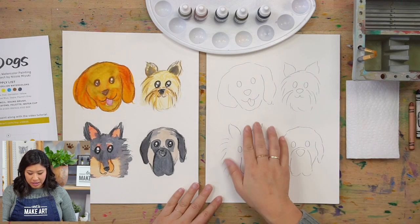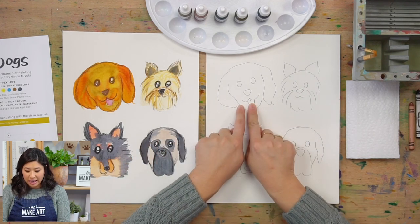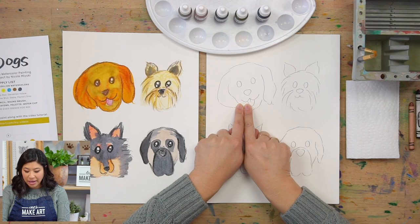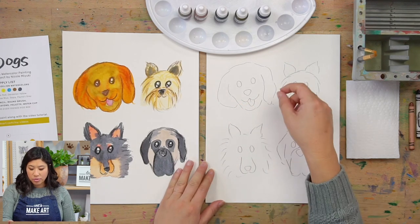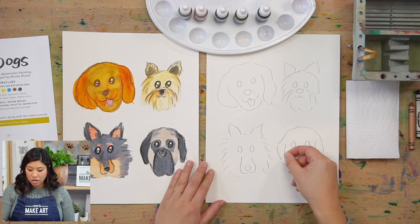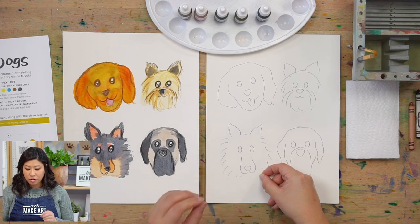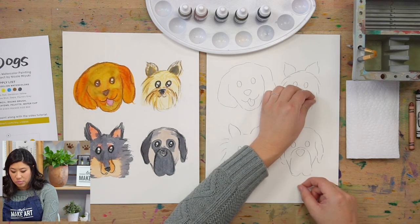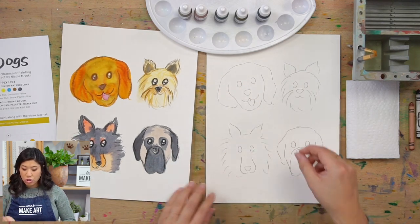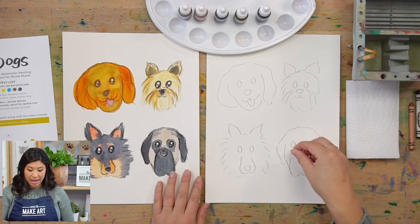The first step is we're going to start with this dog here. I'm right-handed, so it's easier for me to start here and move this way so I don't smear my different dogs. If you're left-handed, you might want to start with this one on the other side, or just know to lift your hand up a little bit as you're painting.